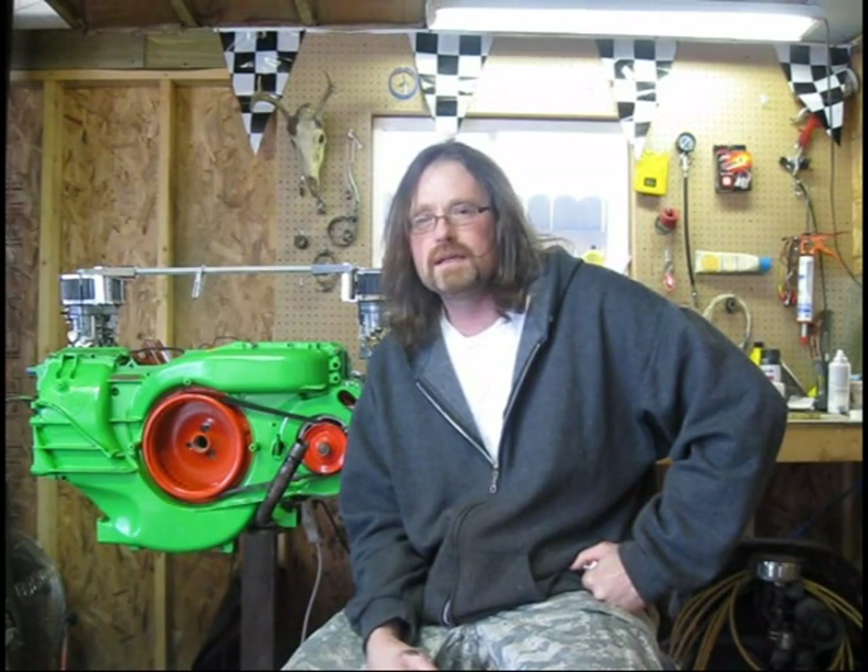Hey, what's up tubers? We're going to be starting on the heat exchangers today, trying to get our exhaust work done. They're a mess. Let me just show them to you.